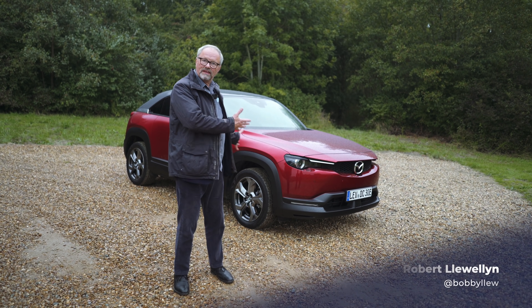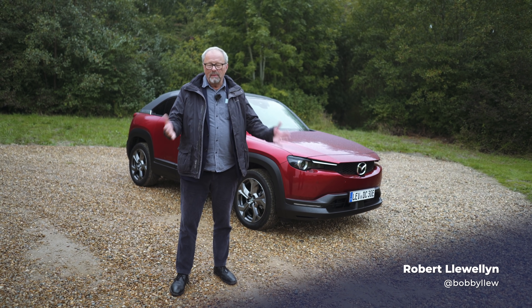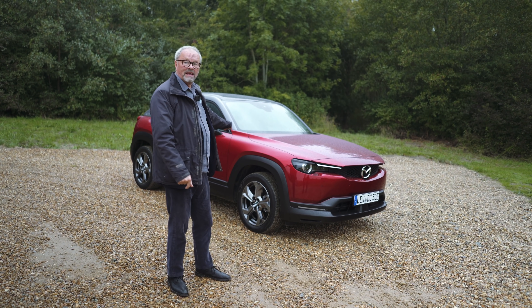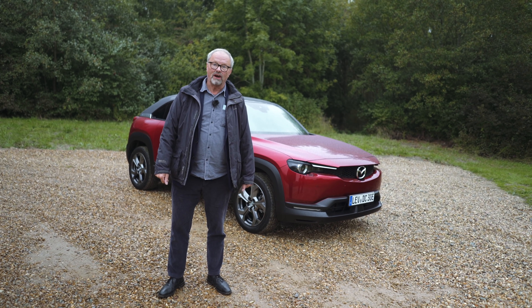Hello. I was going to walk around this vehicle and explain all the different features, but let me explain something very quickly. That is rain, that is the Mazda MX-30, and this is a very damp, fully charged car.